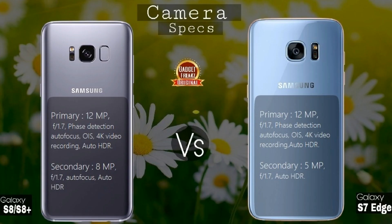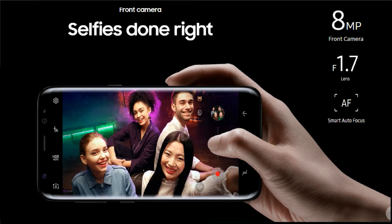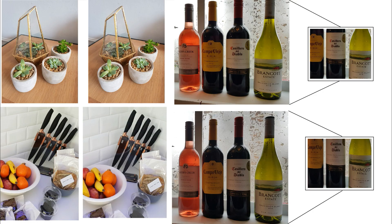Before starting, let's quickly go through the specs. As you can see, there is no difference in the primary camera hardware. The only difference is in the secondary camera, where the S7's 5-megapixel shooter is upgraded to 8 megapixels on the S8, and additionally autofocus has been introduced. This is a very good move from Samsung, as many high-end phones lack autofocus on their selfie camera, which will surely help in getting great-looking selfies.